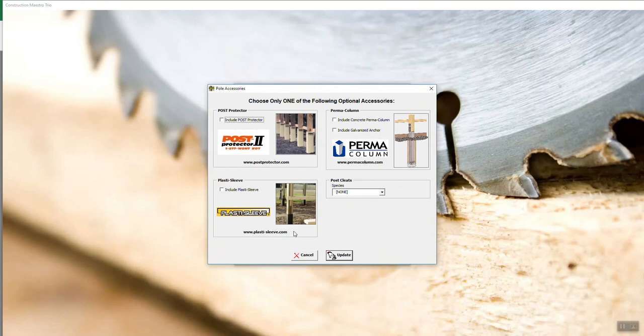So one's tan, one's black. You've got those options there, and then you've got another company called Perma Column, which has a concrete column with the actual wood post above ground. So if you're going to use one of those, you would select Perma Column and you can include the galvanized anchor for the bottom of the wind uplift block and include Perma Column. You can check these two if you're interested in doing those.